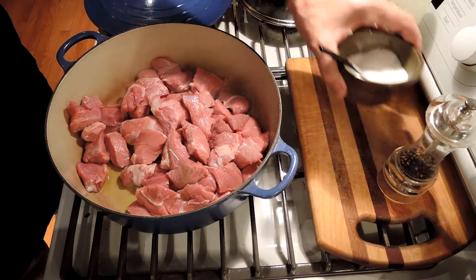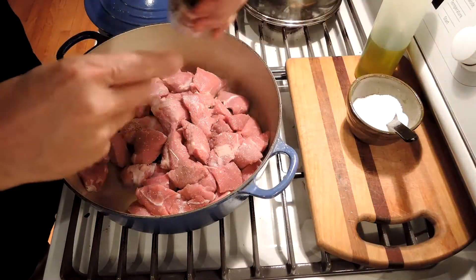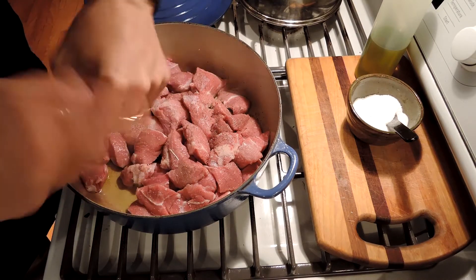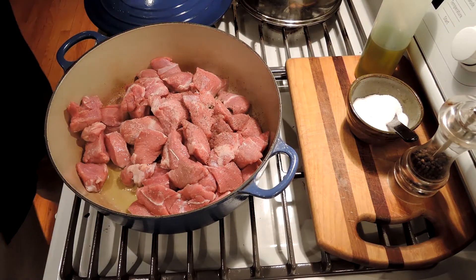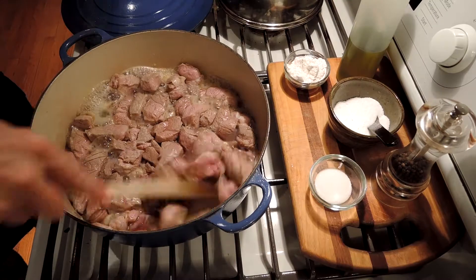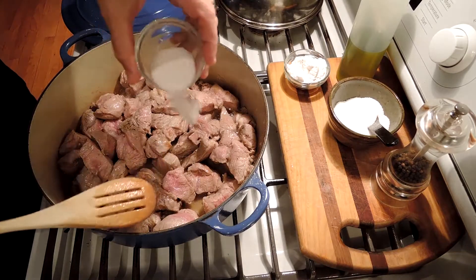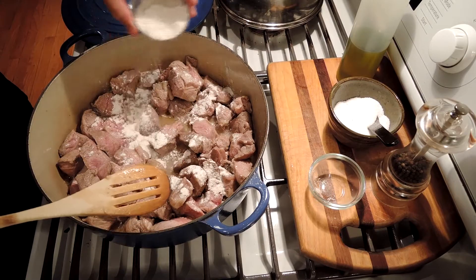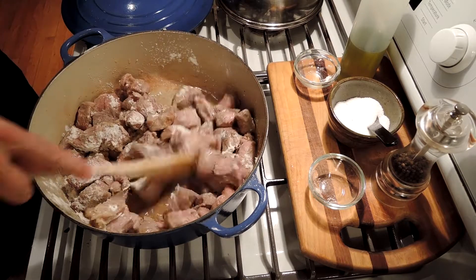We've put our lamb in the pot with our olive oil. Now we just salt and pepper this and cook it until it's slightly browned. Then we add the sugar first, and then we add the flour to thicken. We've browned our lamb a bit and it's released some of its juices. Now we can add sugar — a tablespoon of sugar — and three tablespoons of flour. Stir that all in.